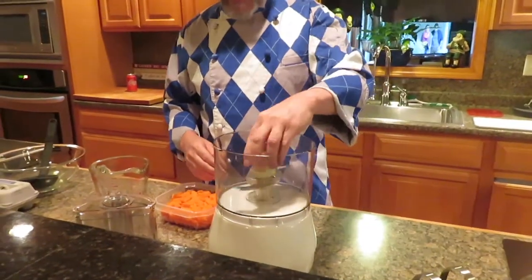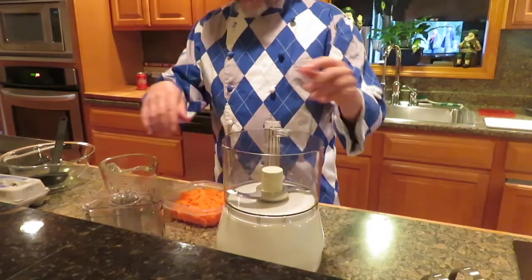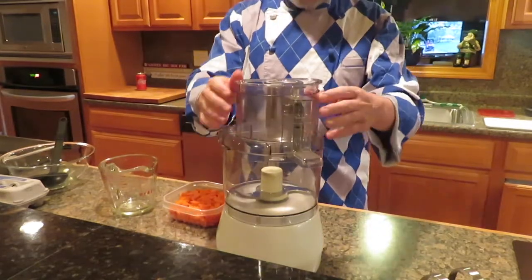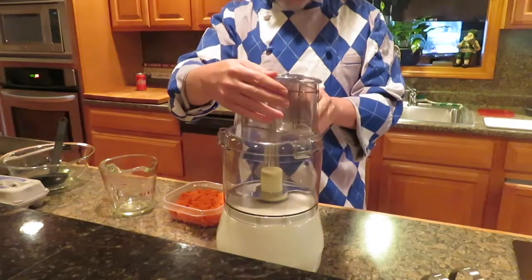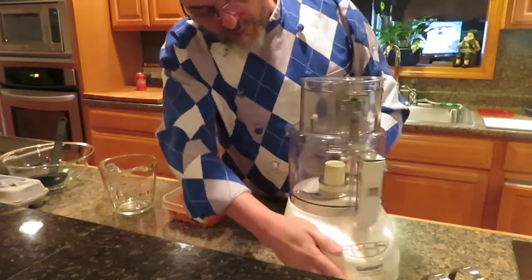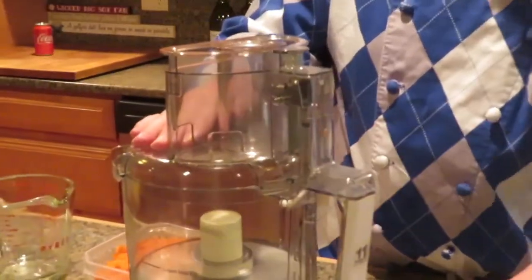Take your blade, spin it until it goes down. Don't just set it in — it will turn on and shoot your blade everywhere. Make sure it goes down nice and firm. When you put your lid on, a lot of people do the same thing — the lid can go on backwards. Make sure you put the lid on in the proper way so that when you lock it into place, it turns on.